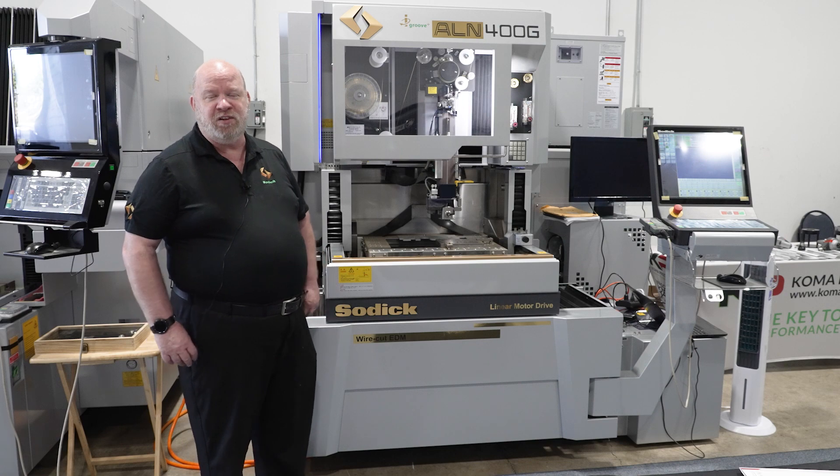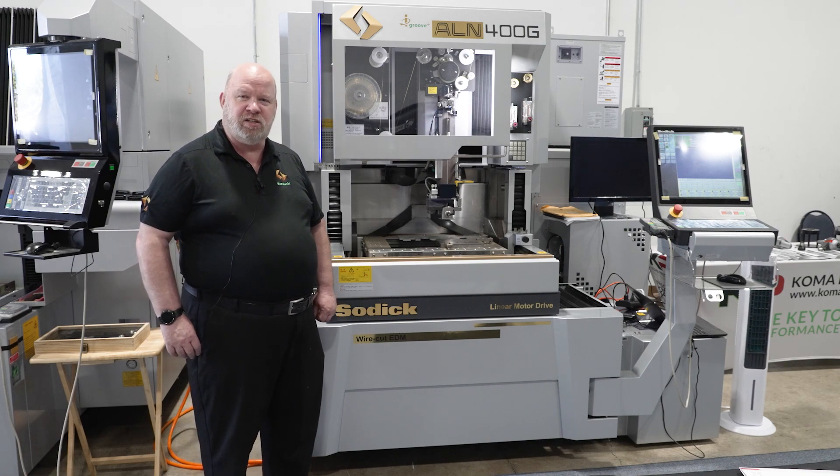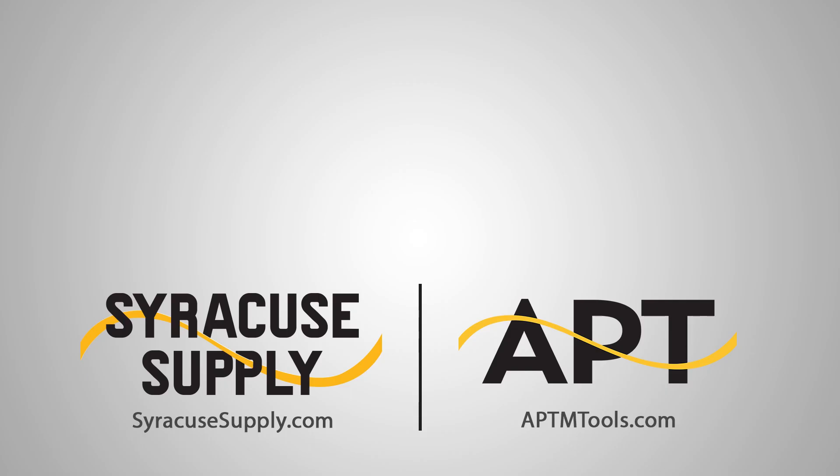If you are interested in the Sotic ALN series wire machines, please contact your Syracuse supply representative. Thank you for this view.